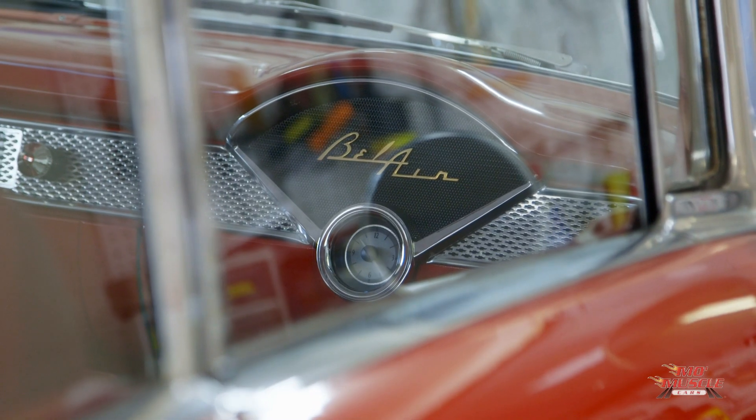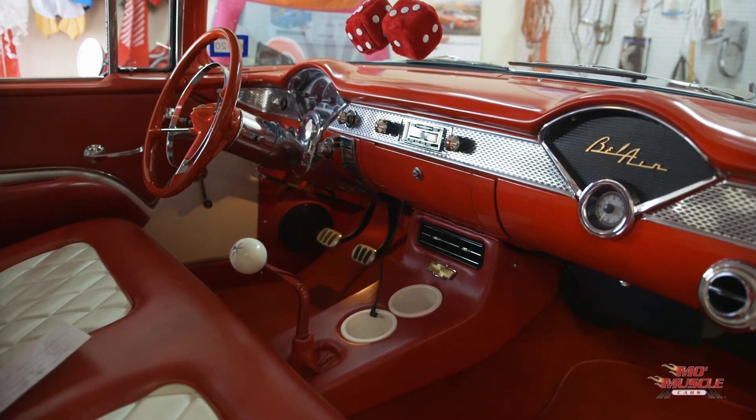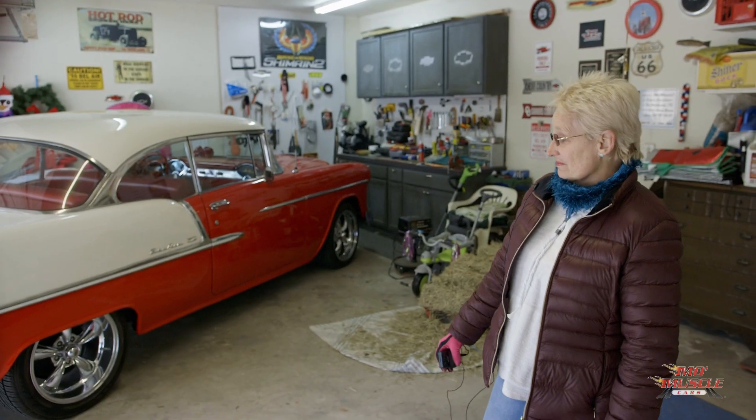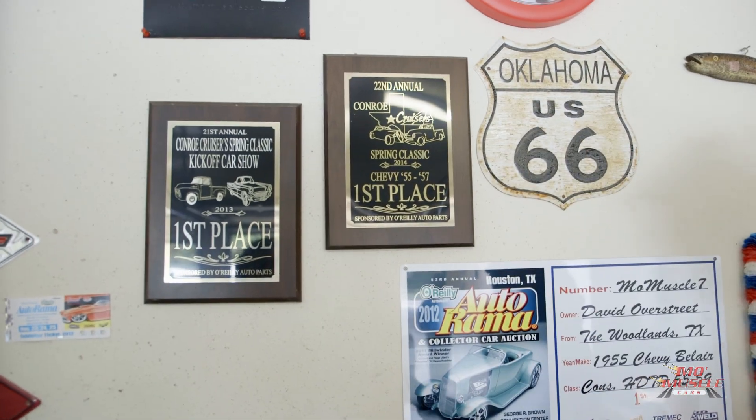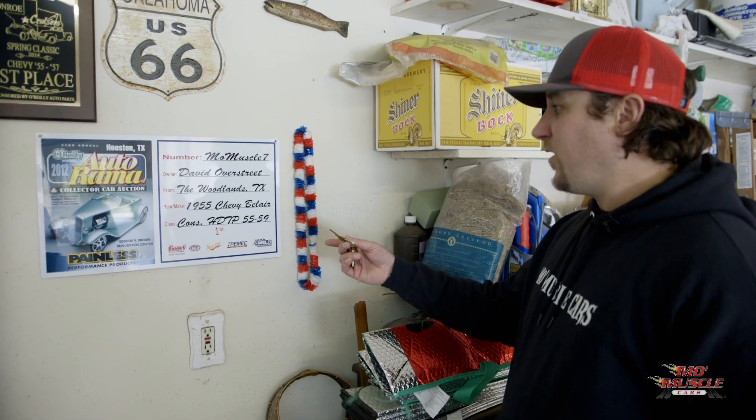David's love for 55 Chevys goes back a long time ago. It's a pretty vehicle — it is nice and it's special. David got a first place at Autorama one year. He was super happy. David would come and hang out with us at Autorama all week. He was one of us.